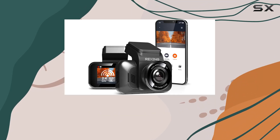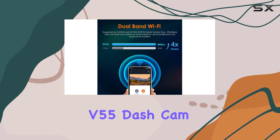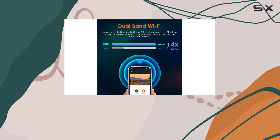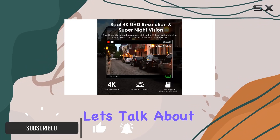Hey everyone, welcome back to another video. Today we're diving into the Rexing USA V55 dash cam, a powerhouse of a device packed with features to elevate your driving experience. Let's jump right in.